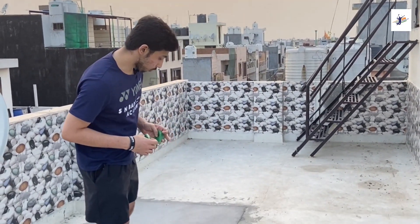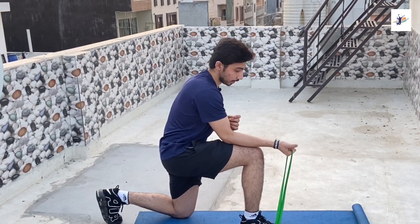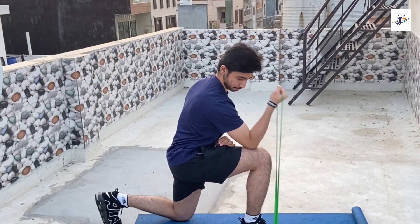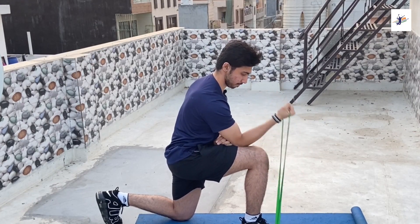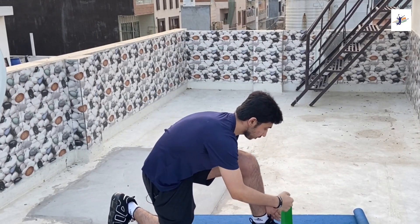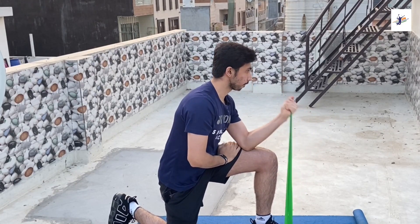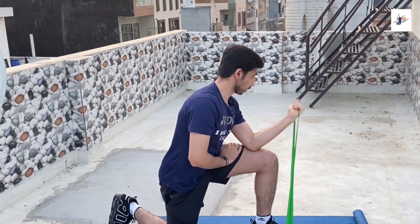Now I will tell you the technique for the bicep exercise. You have to pull the band down to your leg, then pull it up from the elbow position, curling toward the shoulder. Keep the elbow stable throughout the movement.